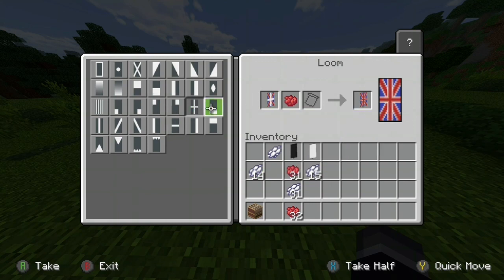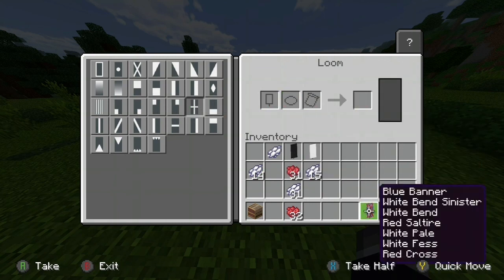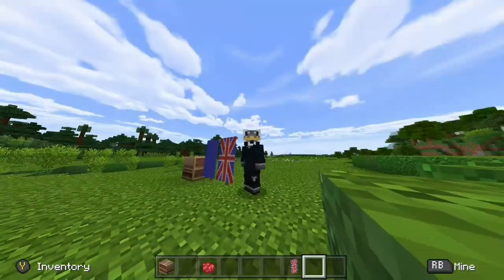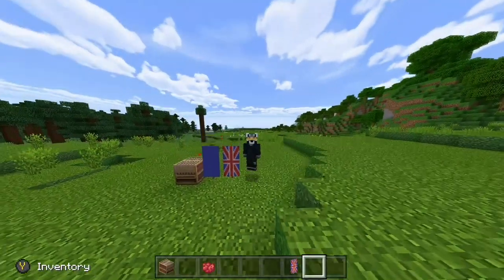Then you want to make a plus sign with the red dye, and that's your British flag. That's how you do it — just place your British flag and there you go. Thanks for watching!